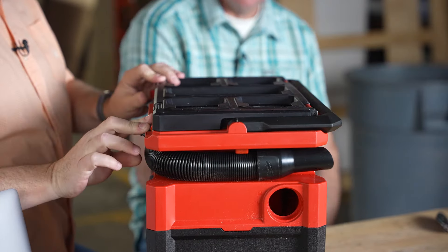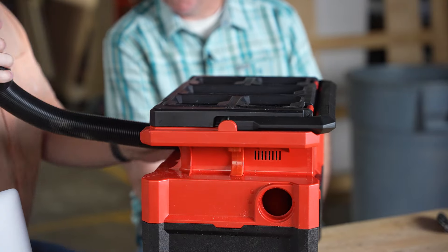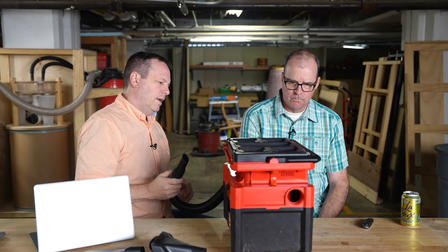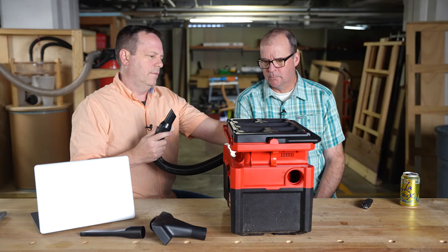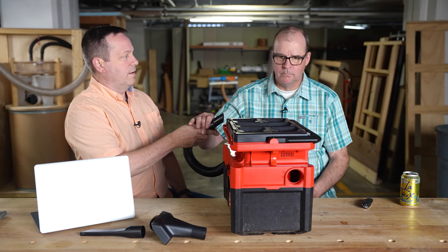I was really pretty impressed. Do these do wet? Yes, they're wet/dry. This one has two speeds, and it's got a surprising amount of suction.